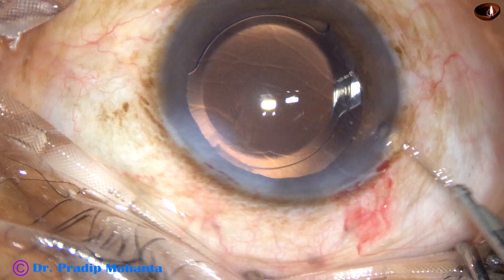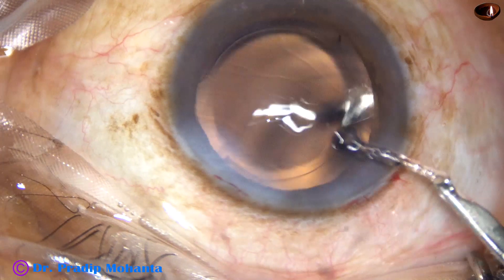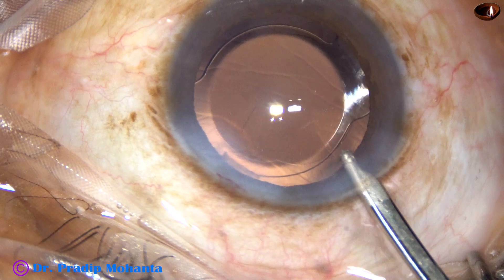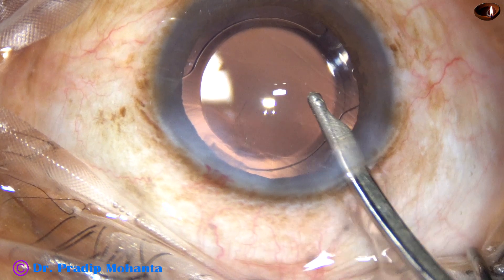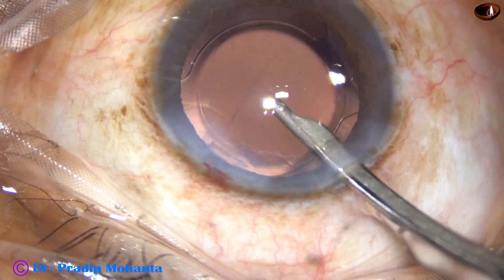With a Simcoe cannula, you have the benefit of double irrigation. You can take about 5 cc of fluid in the syringe and flush it out through the aspirating port toward the corneal endothelium very gently.